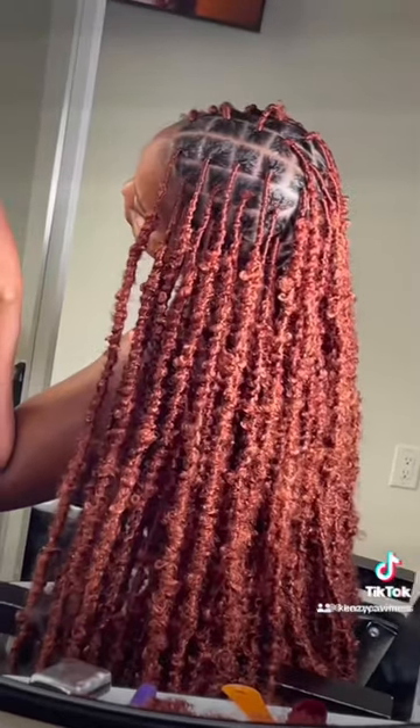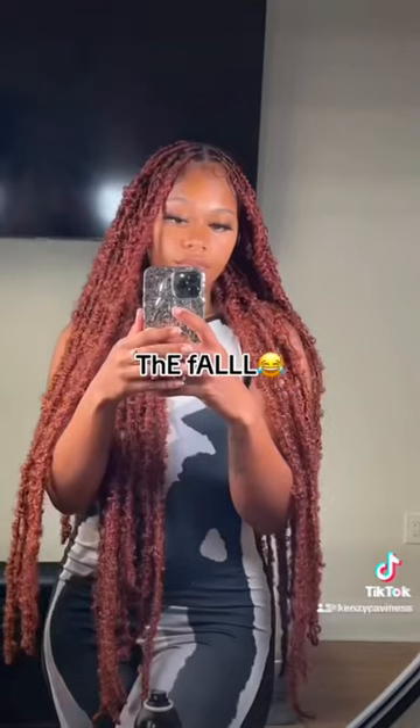I don't know why I haven't tried this style before, but this is literally perfect for the fall. You don't want to do that teal hair for a while. Because I know this will probably last like two months, three months, if I get a touch-up.